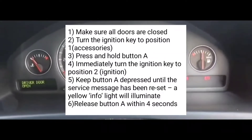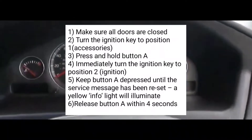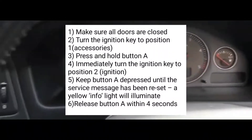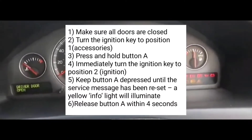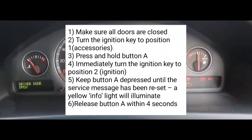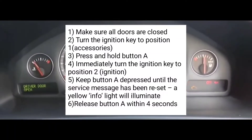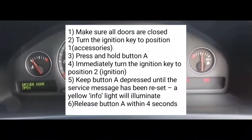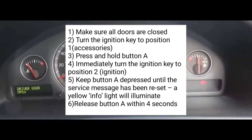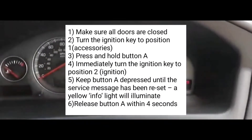Make sure all the doors are closed, then turn the ignition key to position one. Press and hold button A, then immediately turn the ignition key to position two. Keep button A depressed until the service message has been reset. A yellow info light will illuminate — release button A within four seconds.